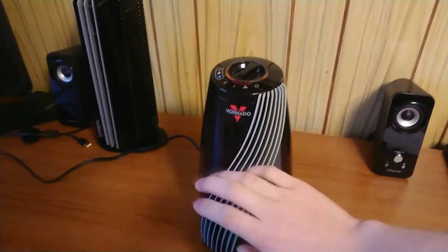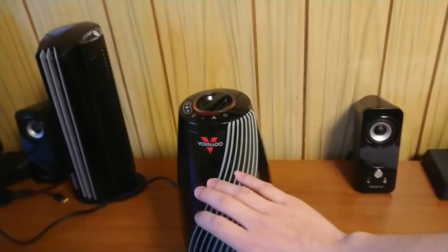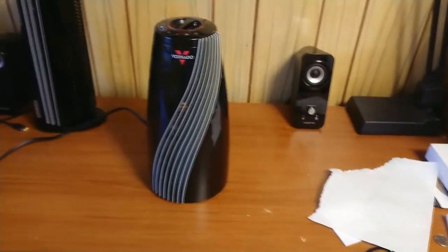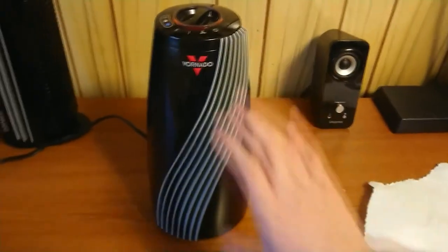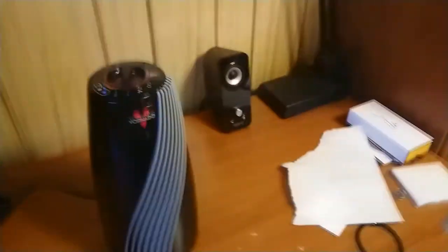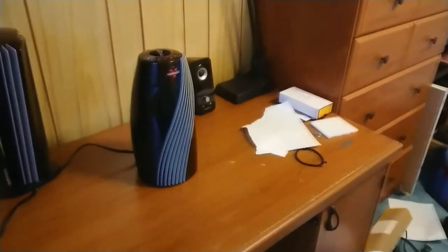Turning it on to setting one — it's pretty warm, lukewarm really. It's like walking into a room that's 64 degrees and then walking into one that's 70 degrees — yeah, that's warmer, but you still need a long-sleeved shirt. From a distance it doesn't feel warm anymore, but once it does heat up the room, the whole room just feels like how my hand is feeling right now, which is kind of cool because the air actually really circulates.